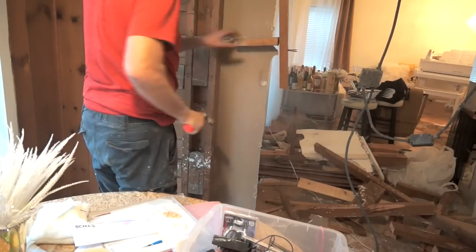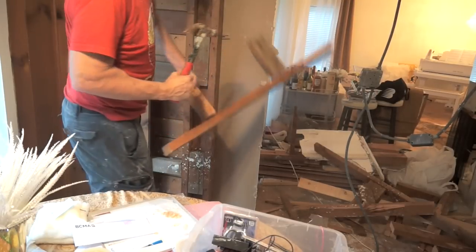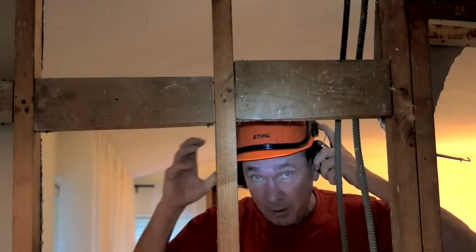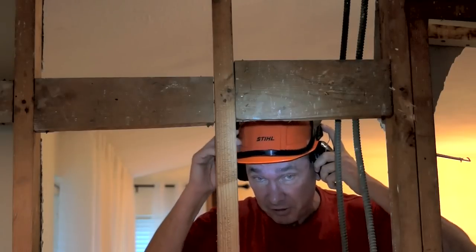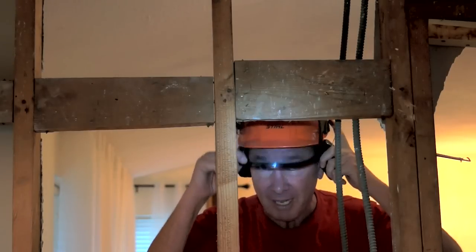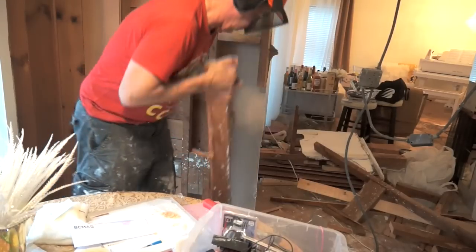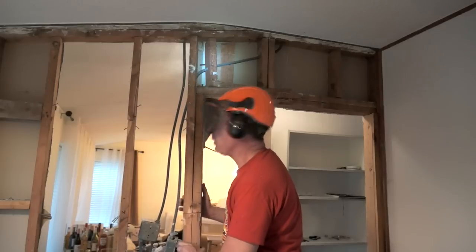There's a zero percent chance you'll ever want to do something like this without goggles. I prefer this kind with the earmuffs because the skill saw gets pretty loud. Also use the metal grate in front — the glass ones tend to get fogged, scratched, and dirty. When we go back and put drywall over it, we'll add good insulation, which will seal up another part of the house and save some money in the long run.